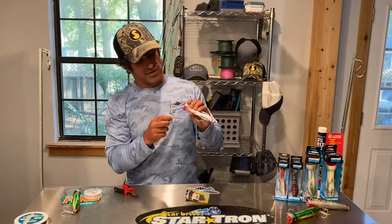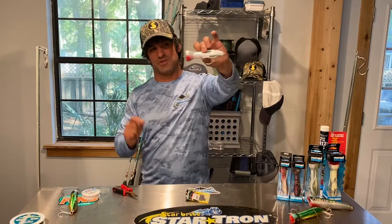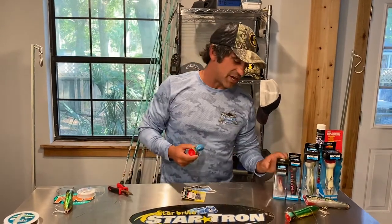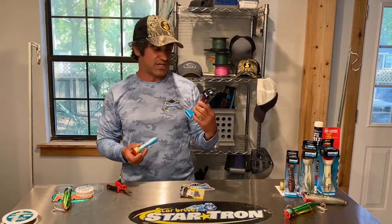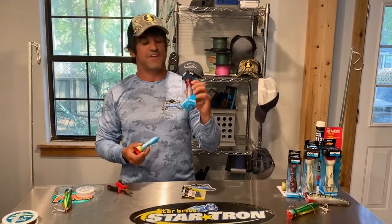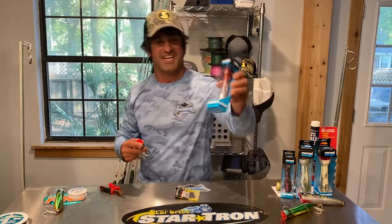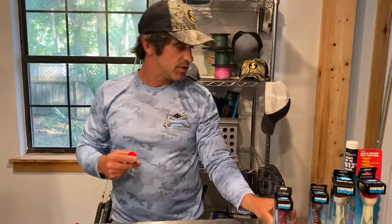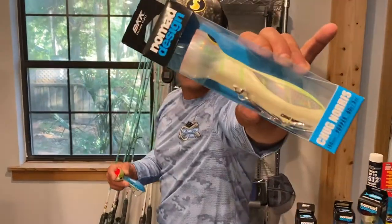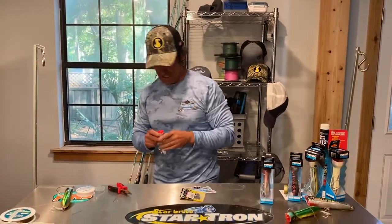Hey everybody, Captain Jimmy here. We are rigging up, getting ready to throw some poppers tomorrow. We got these yesterday at PSA's — that's Palmetto State Armory. They make great guns and ammo, but they also have a fabulous fishing section. We're using the Nomad Design Chug Norris — pretty cool name. We got the 120 millimeter and the 150 millimeter. We're going to anchor up and chum to try to get a topwater bite for y'all.